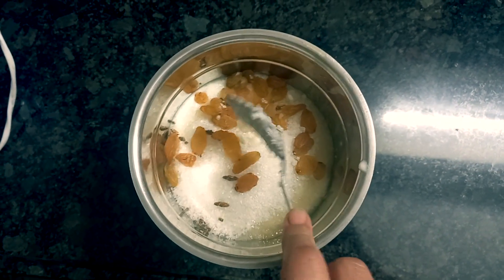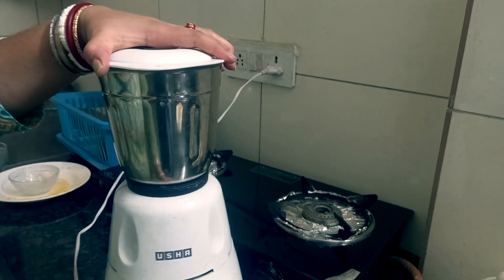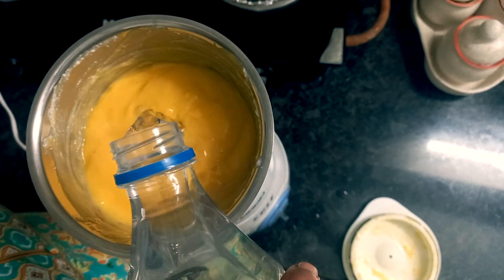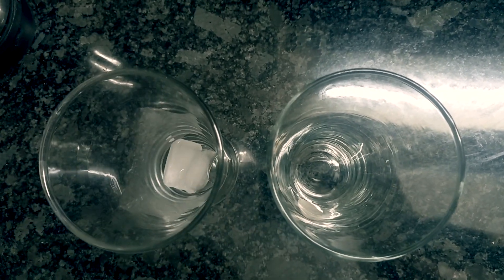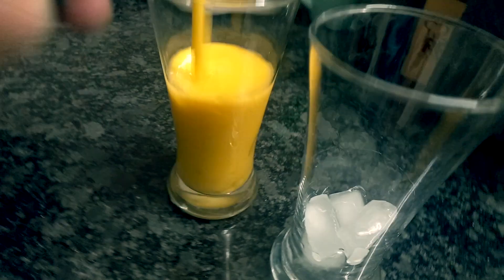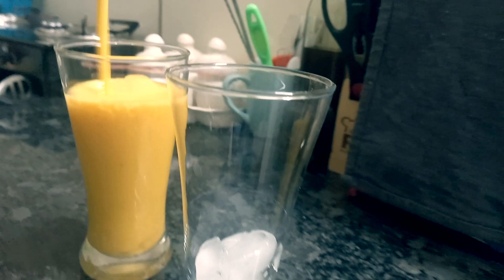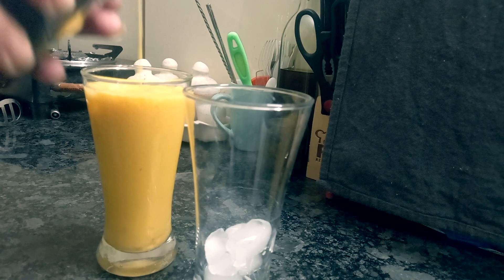Now I will cook this with the same paste. I am going to add the jol to the jol. Now add the jol in.